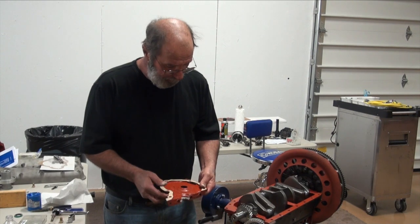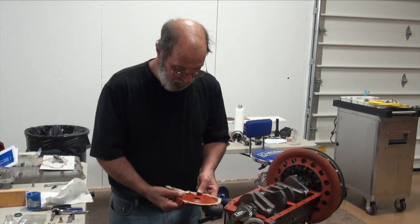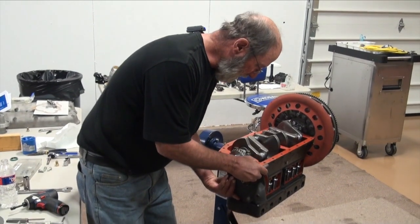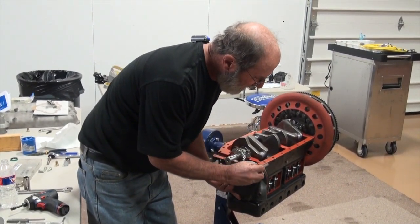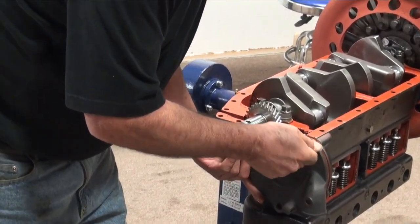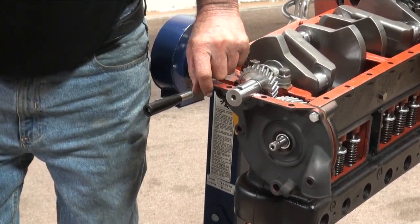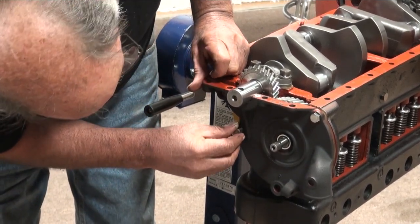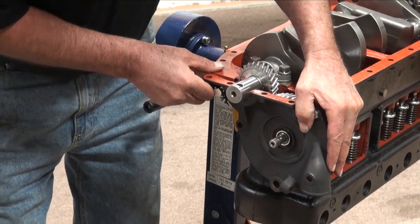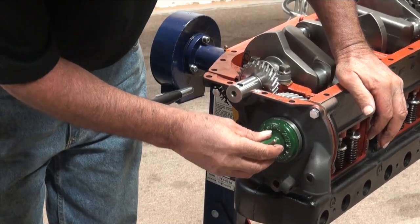So we're going to go ahead and see if we can get this together dry, which might be interesting because the sealer would normally hold the gasket in place. I'll get this started. I would normally have sealer in here at this time — I'll repeat that so everybody knows. Got one bolt started, and the front plate needs to come up and get centered up with our little KR Wilson tool.